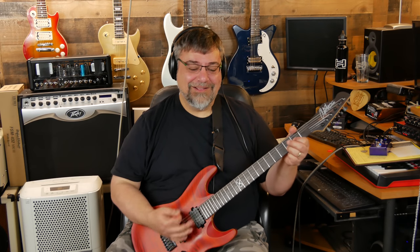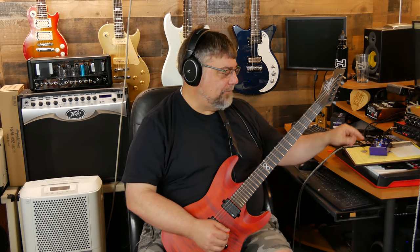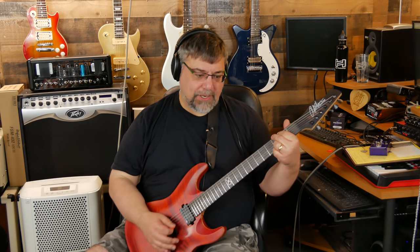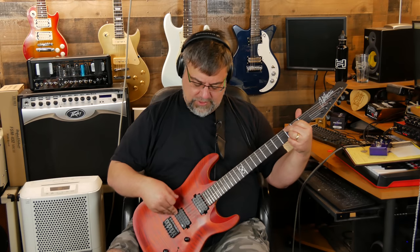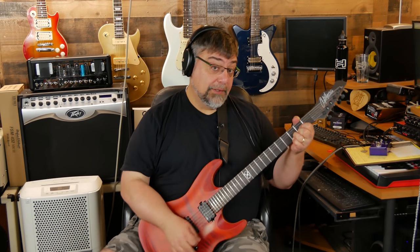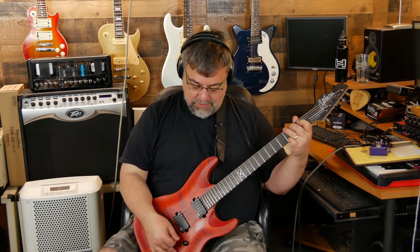I'm running through my normal TH3 clean patch, which is an AC30. I've been fooling around with a reverb generator and I have it in the loop. Here's the bridge pickup — and with the outer coil you can hear how much brighter it gets, more acoustic-sounding. Here are the two humbuckers together — much warmer.